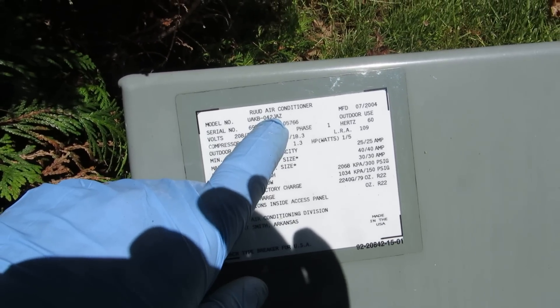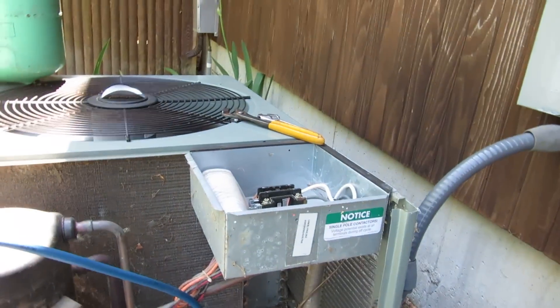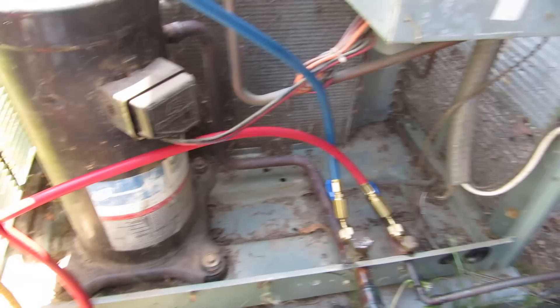It's a 42 - it's a 3.5 ton. So I'm going to have to see if I can get a coil for the upstairs unit. If not, I might have to change the whole air handler. Strictly AC over here, no heat pumps.